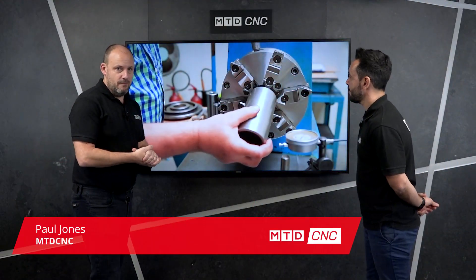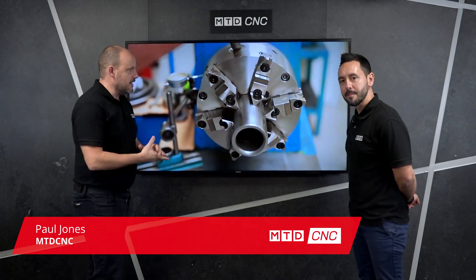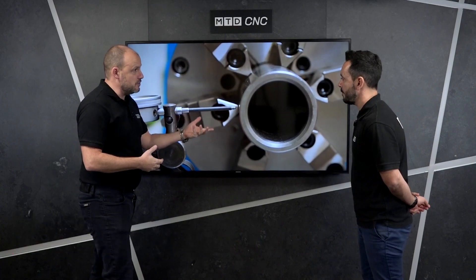So in this how-to video, which we've actually got a Bison video, we're talking about Bison's products. This is about how you would actually centre a component into a chuck.